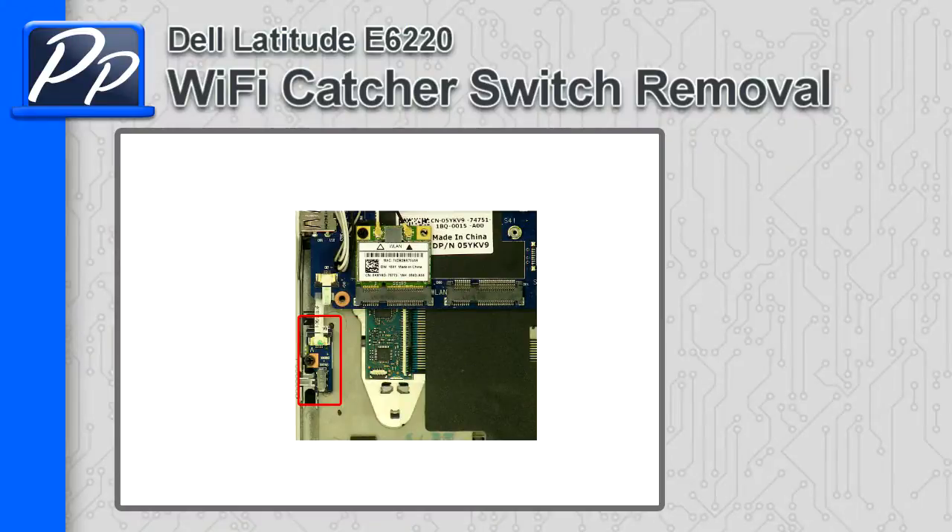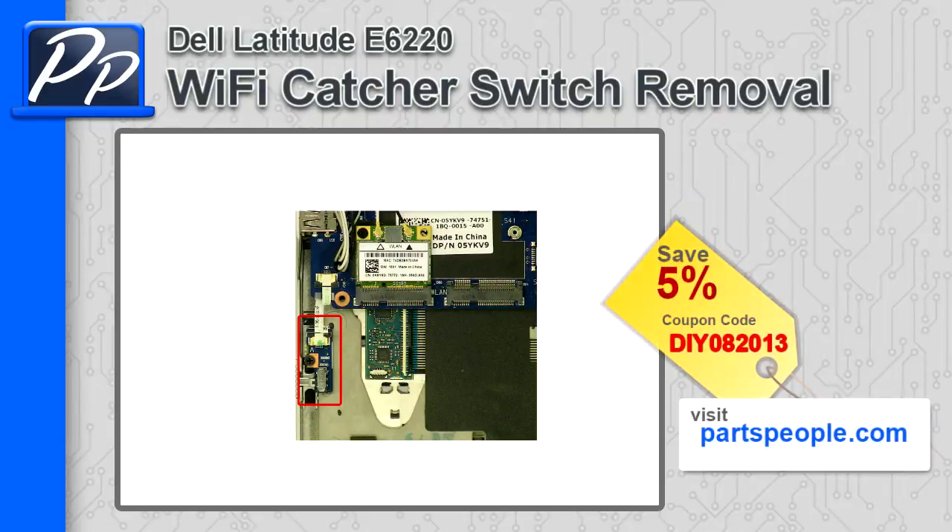Hey, this is Roscoe with Parts People. In this video, I'll show you how to remove the Wi-Fi catcher switch on a Latitude E6220. If you're looking for this part, go to our website and use this 5% discount coupon.